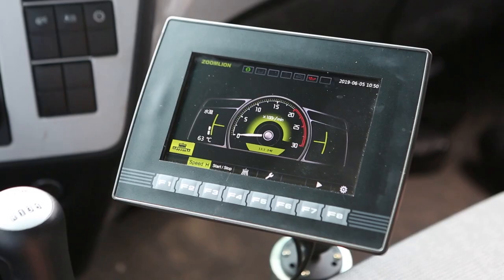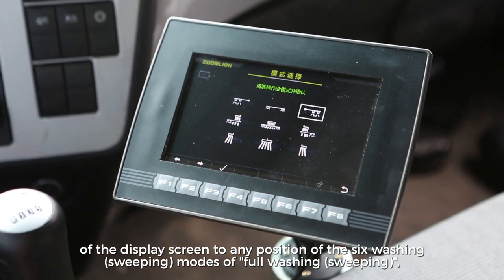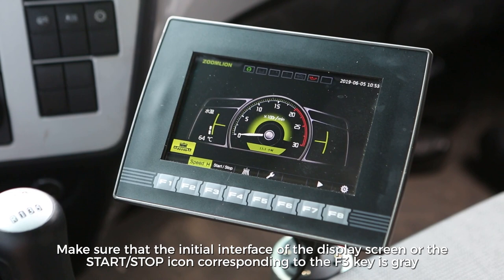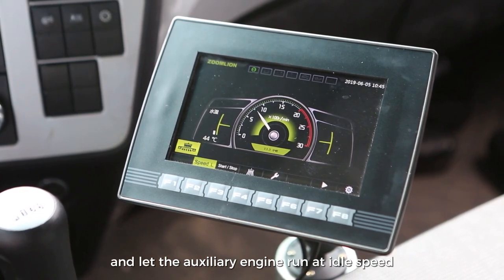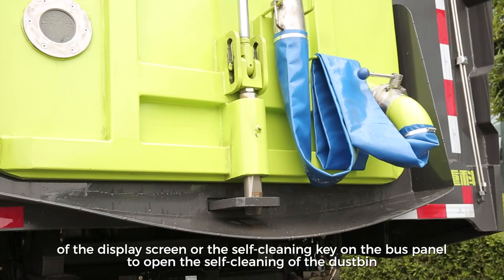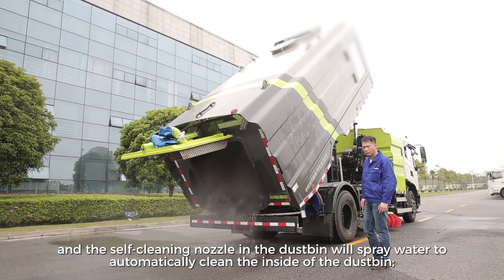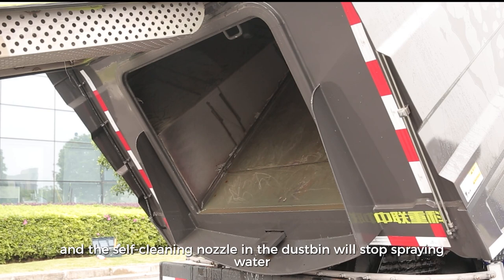Dustbin Self-Cleaning Operation. Confirm or set the operation mode selection interface to any of the six washing/sweeping modes — full washing sweeping, left washing sweeping, or right washing sweeping — and confirm that the water pump operation indicator turns green. Make sure the F3 start-stop icon on the main interface is gray. Start the auxiliary engine and let it run at idle speed. Operate the F5 key on the unloading operation interface or the self-cleaning key on the bus panel to open the self-cleaning function. If the controller has an output, the indicator light will display green and the self-cleaning nozzle inside the dustbin will spray water to automatically clean the inside. Press the key again to stop self-cleaning.